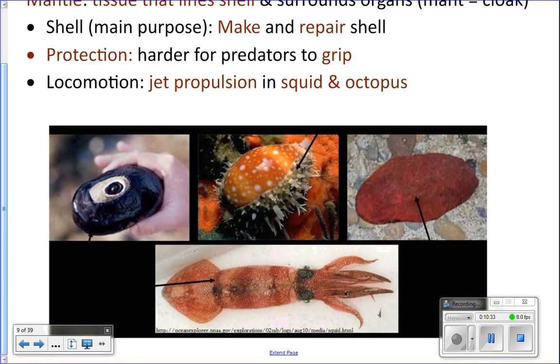You can see everywhere that's black right here — that's actually the mantle of this limpet. A limpet is like a snail that has a flat shell. If something tried to grab on to that limpet, it would be kind of slippery and hard to grab. We may find some of those kinds of limpets at the tide pools when we go in the spring.